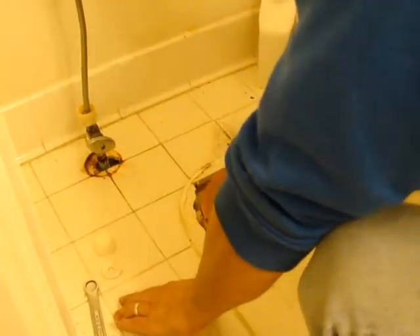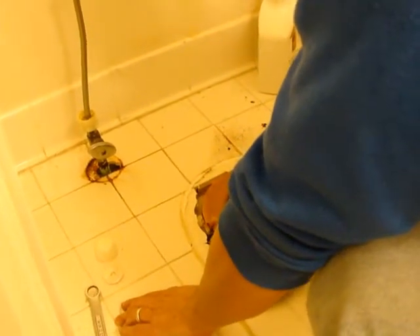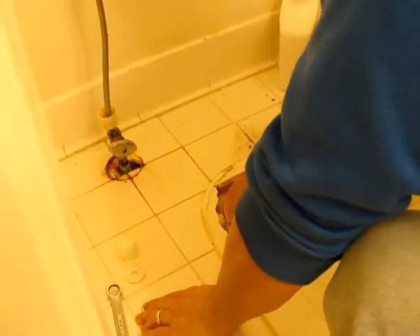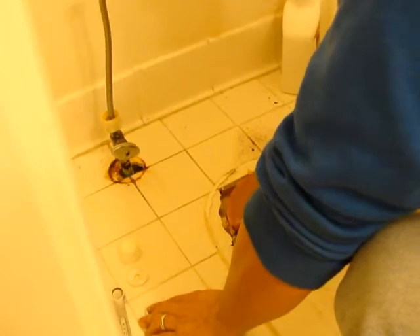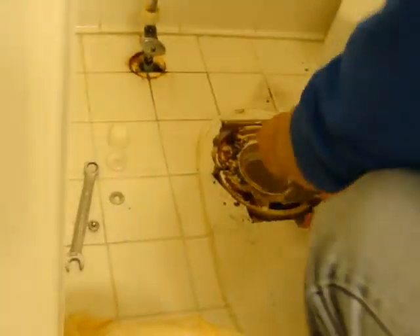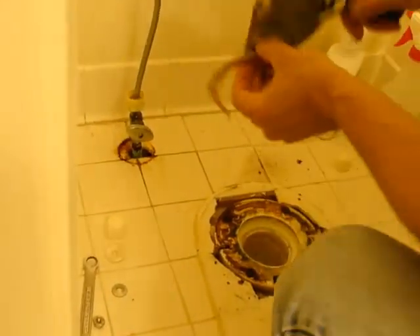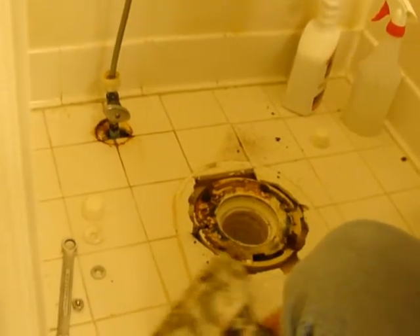Now when we get the new toilet, will they give you a new wax thing? If they don't, they sell just the wax plugs. So is it okay to get rid of this one? Yes. No, you never reuse one. Okay. Why not?